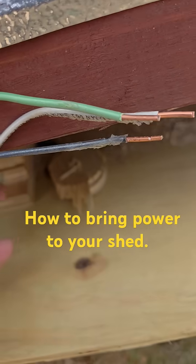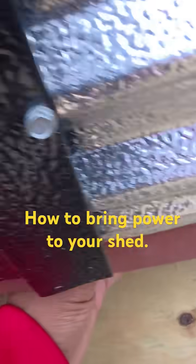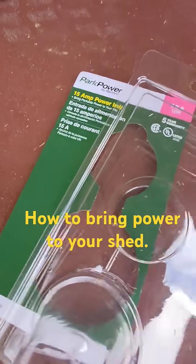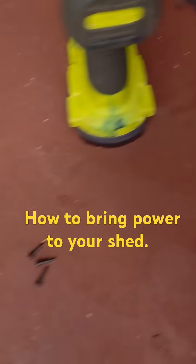Alright y'all, so my shed came with power. The only thing I did was I ordered this little piece right here — this little adapter. Park power, 15-amp power inlet.